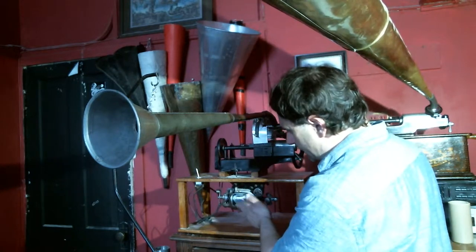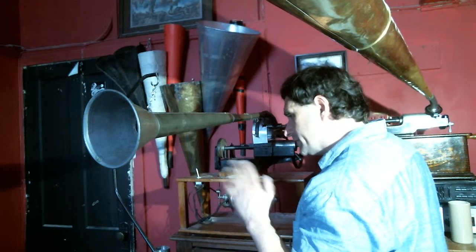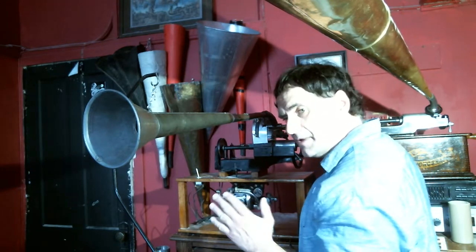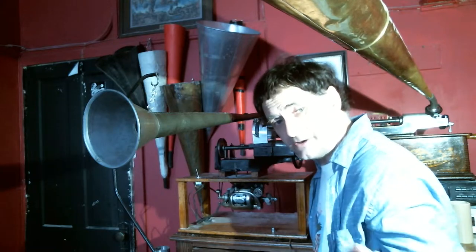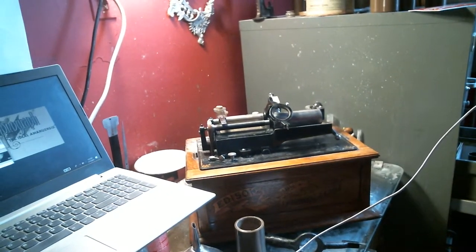I'm using the KanaWant Mode right now because I put three new springs in my Triumph bottom. I actually have my Triumph set up like it should — as a proper Triumph phonograph.